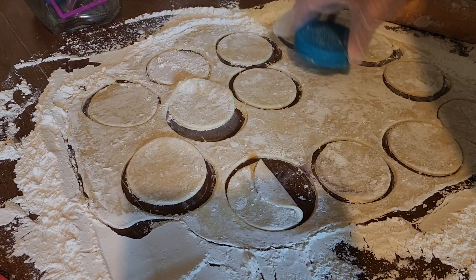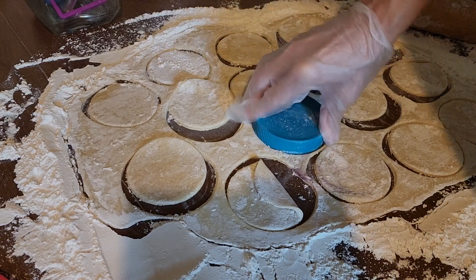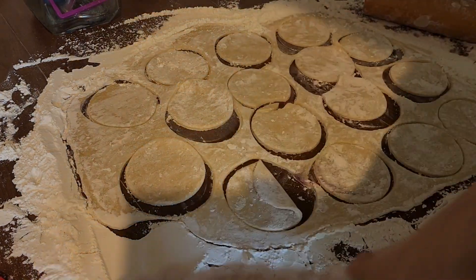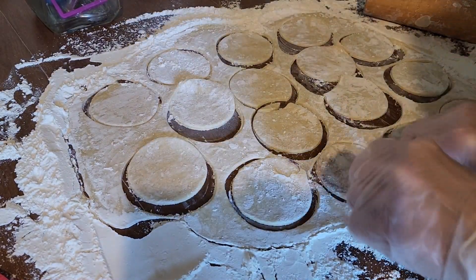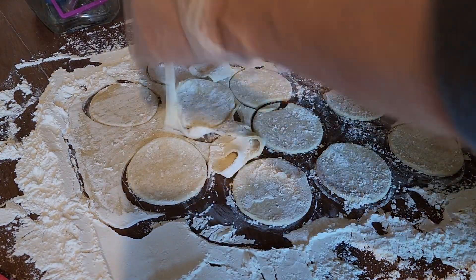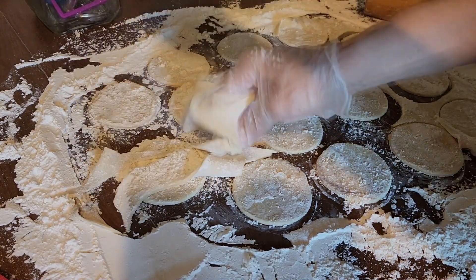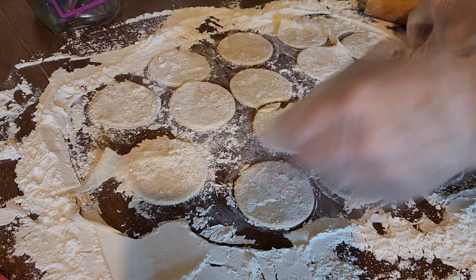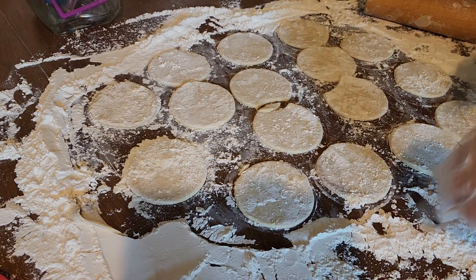The size just depends on how big you want your mini pies. Take all the extra dough off so it's easier to work with, and save that to roll out for the next batch.